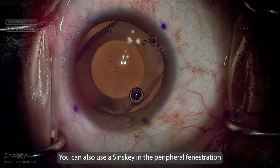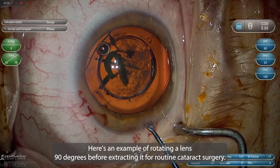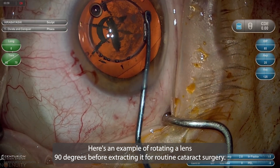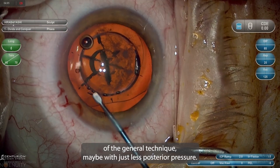A key here is avoiding any posterior pressure that would contact the lens. You can also use a Sinskey hook and the peripheral fenestration to keep spinning, but obviously be extra cautious of the lens capsule. Here's an example of rotating a lens 90 degrees before extracting it for routine cataract surgery. Normally they don't need to be rotated this much, but it's a good example of the general technique, maybe with just less posterior pressure.